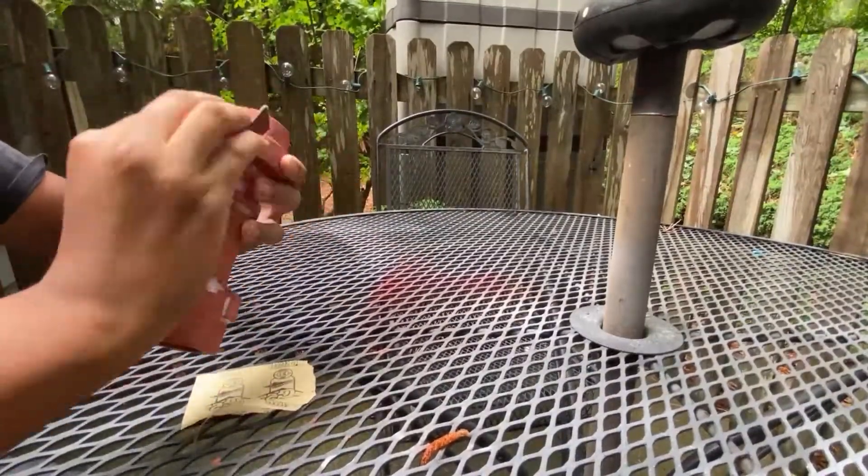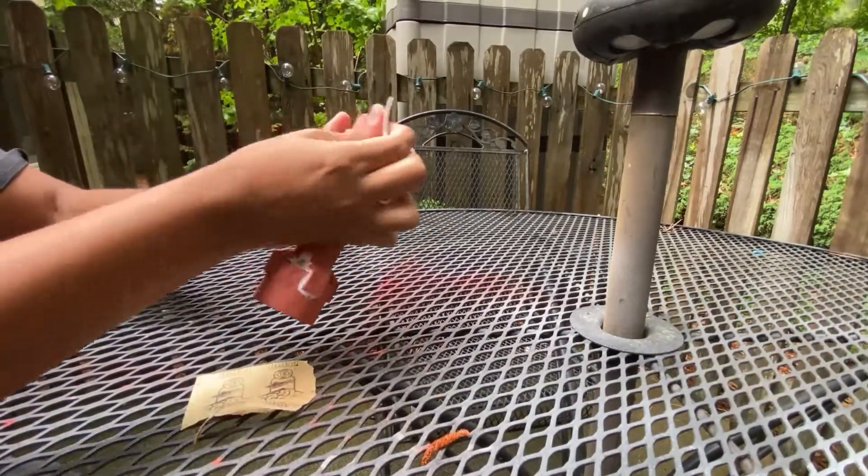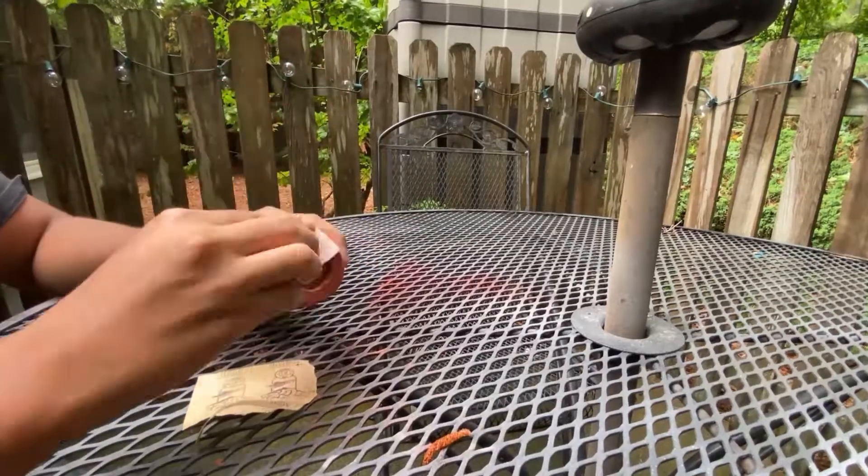I let the spot putty dry for at least a day and then went straight to sanding. I started with 180 grit sandpaper and then moved my way up to 320 grit.